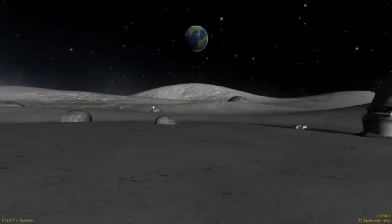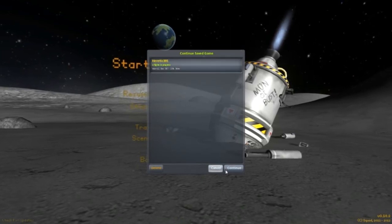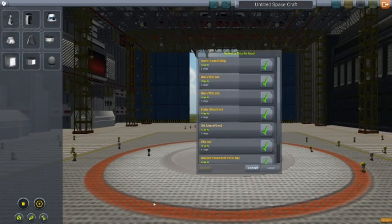Alright guys, welcome back to another video on Kerbal Space Program. This is Episode 5 of Designs of the Week and we are going to try out some random aircraft.